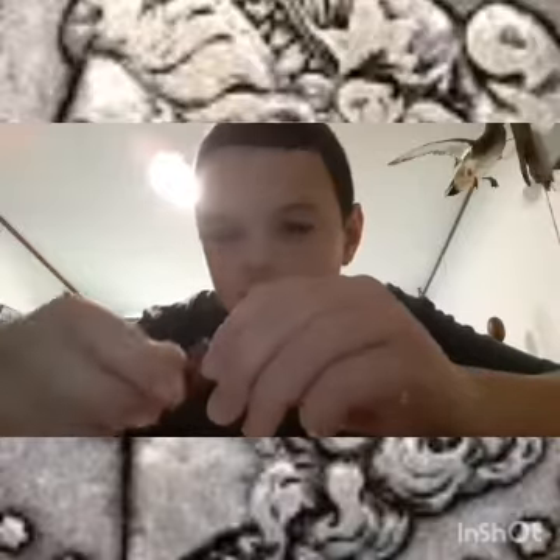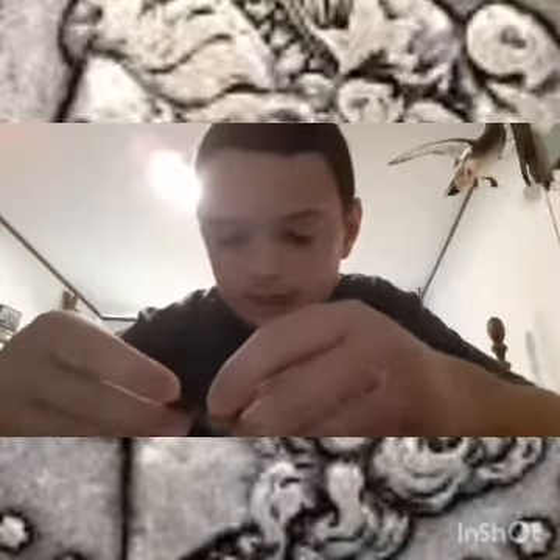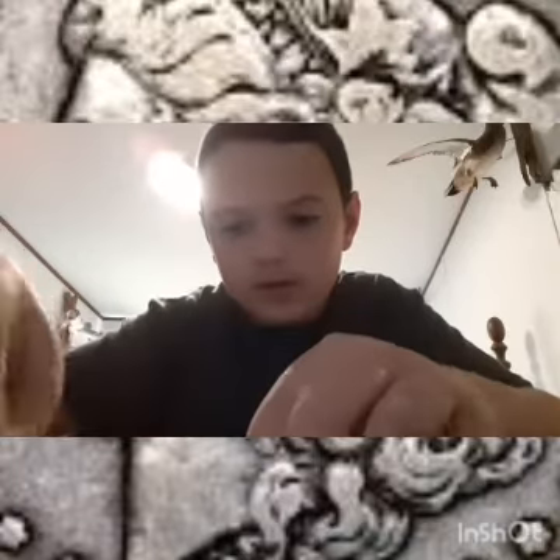I found a wheat penny already. Hard to see, but it's a 1952. No mint mark. So I definitely say that this is going to be a good box.